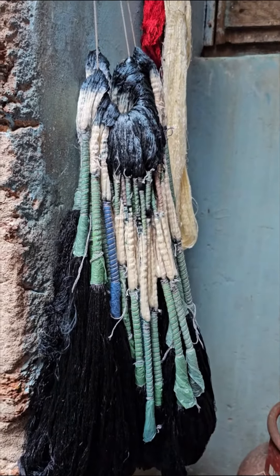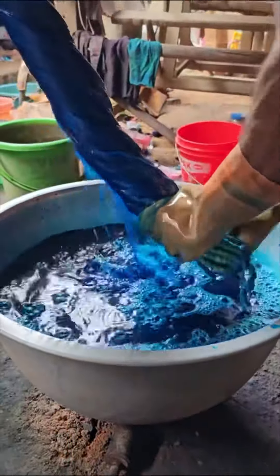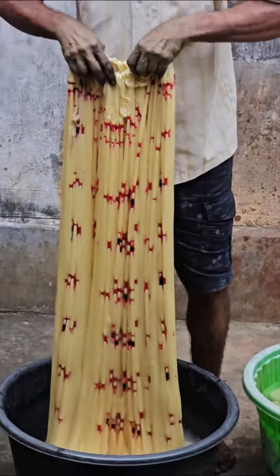They are set up for drying so that they can be opened up. Beautiful colors — look at how vibrant they are. It's a tedious process but it's a beautiful process, and the outcome is equally magnificent.